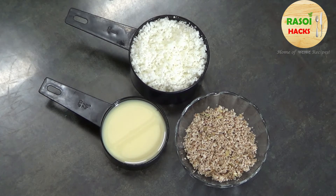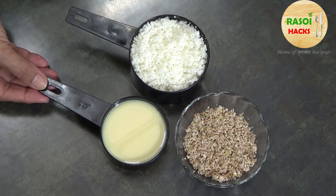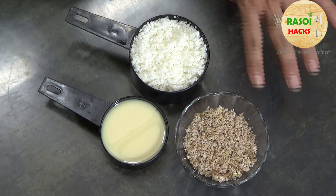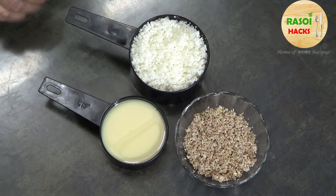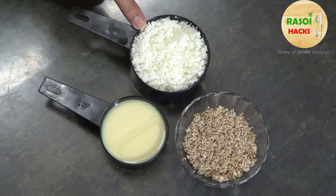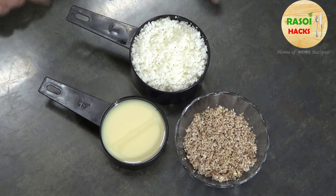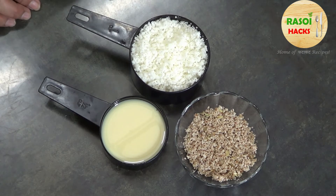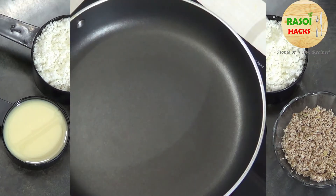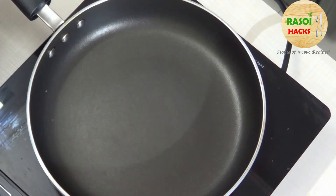We have fresh coconut — 1 cup — and 1 and a half cups of milk maid. This is the brown part of the coconut; we cut away the white part.